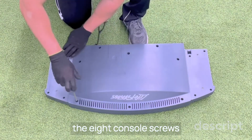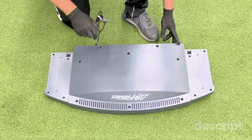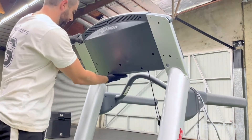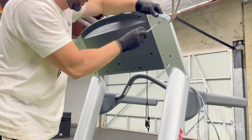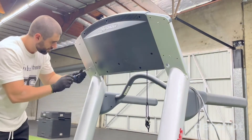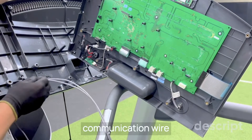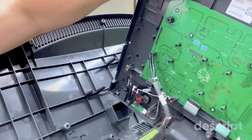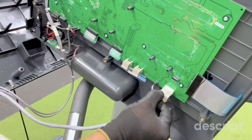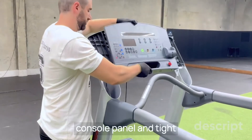With a Phillips tool, remove the eight console screws. Let the console in position and screw it with a Phillips tool. Take off the front console panel and plug in the heart rate wire and LCB console communication wire. Place back the front console panel and tighten the eight Phillips screws.